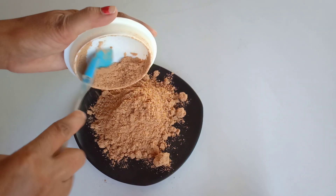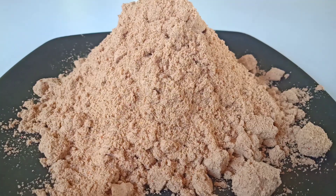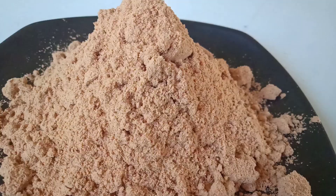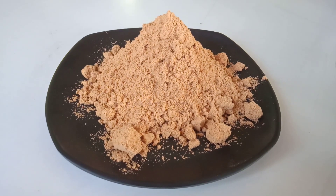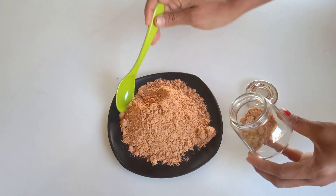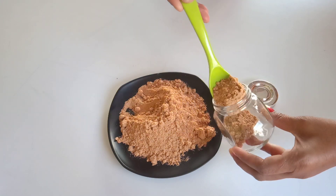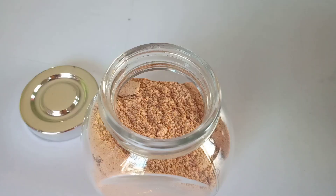After some time, place the ground masala powder in an airtight glass container jar. You can store this masala for up to 2 to 3 months in a cool or dry place. So friends, try this homemade chaat masala recipe at your home and let me know in the comment box how it turned out. Thanks for watching — until next time, bye bye!